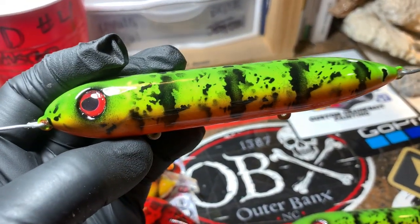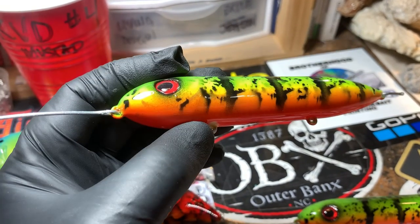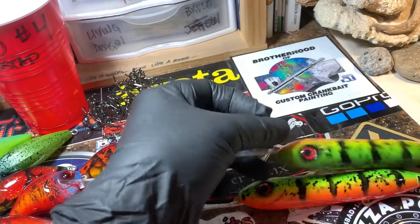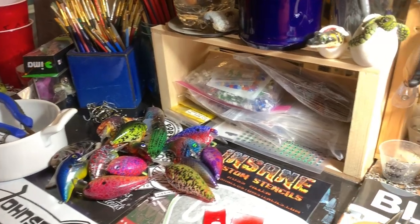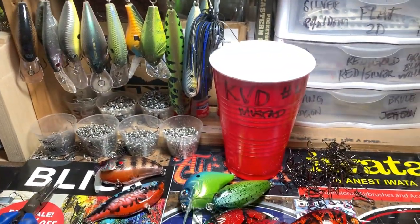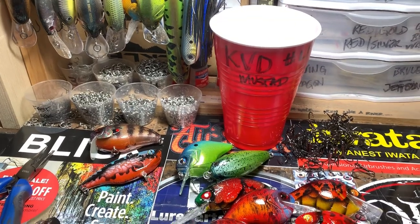That's what we've got for you guys this morning. Thank you so much for hanging out for a few minutes here on the channel. I've got to get these all put together — I've already got split rings on here — but this stuff is going out the door today, and I've got the rest of that order going out the door this weekend. You guys have a fantastic rest of your day, have a great weekend, I hope you catch some big ones, and we'll see you on the water.